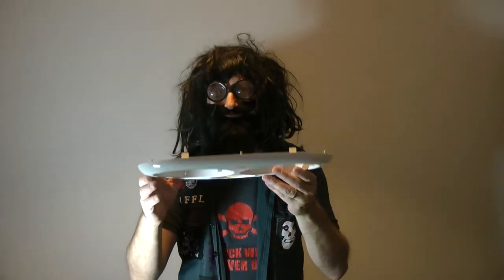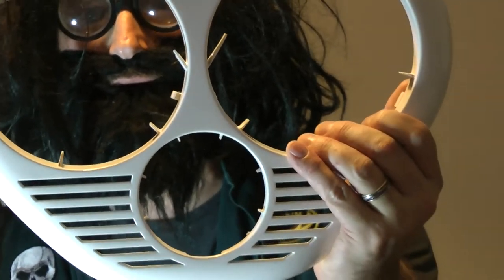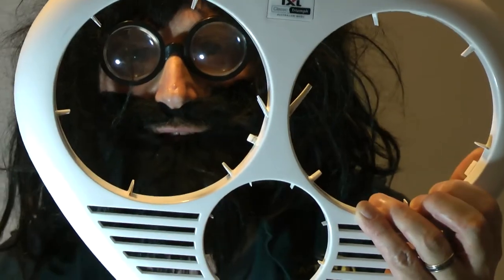And then I noticed this little bit here — have a look at this, I'm going to zoom in. There's a little tiny latch. Can you see this bit on point here? There's this little tiny bit sticking out. What that is, is a hook.